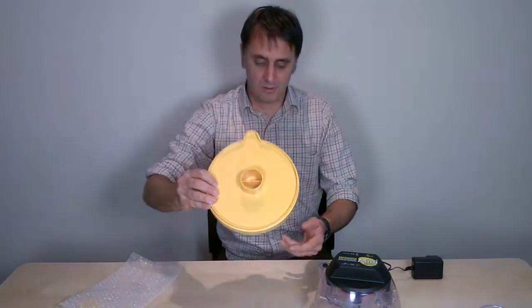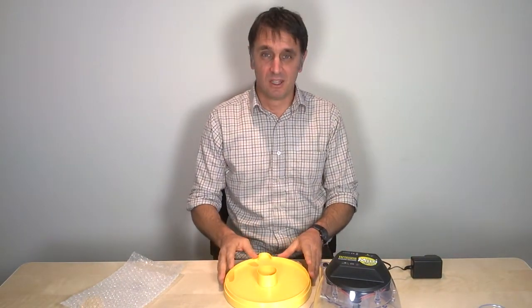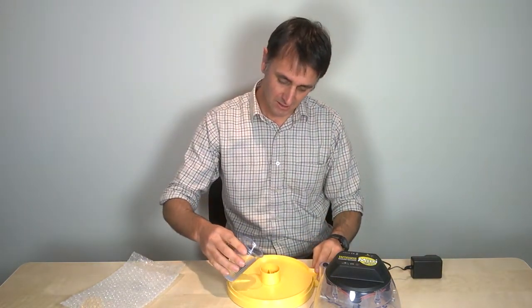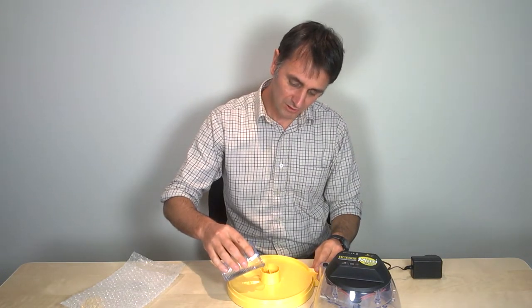To get the humidity right for the first 19 days, you need to fill just one of those pots — one half of the central reservoir — and you fill it up to the level of that central divider.